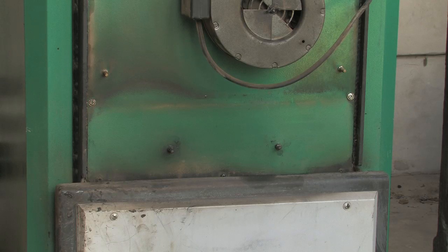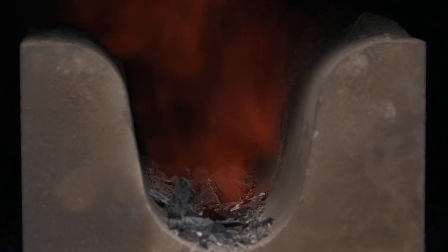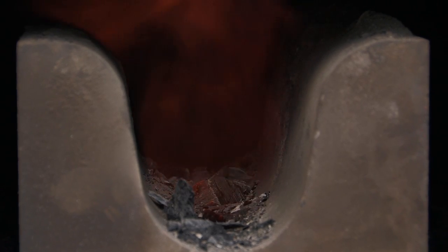With the correct settings on the secondary air vents it is possible to get a blue-orange flame. This is indicative of the top efficiency of gasification. Also, with the correct pyrolysis settings through the fan modulation, the primary air vents, and the shroud on the fan cover, the flame should fill the nozzle and roll into the fire brick rather than torch, where heat can be lost at the flue.